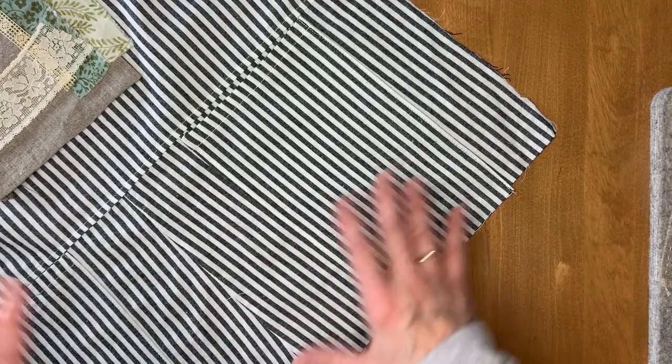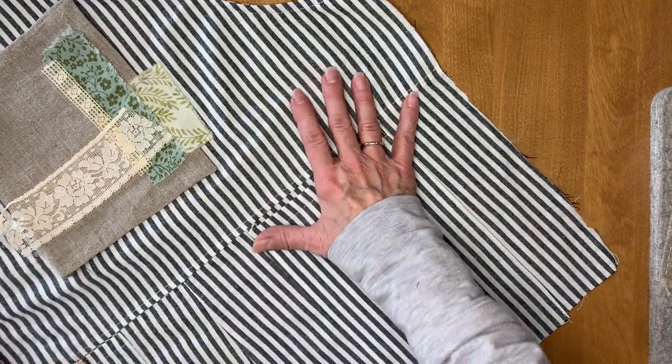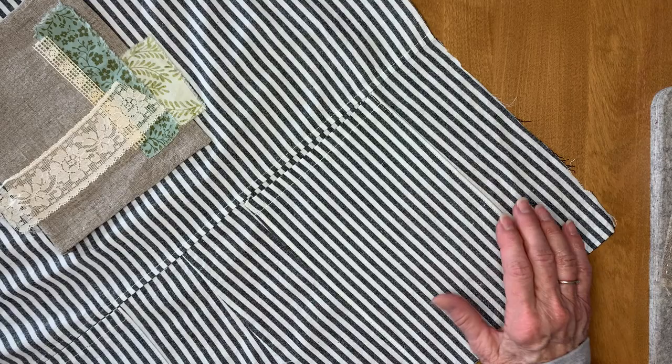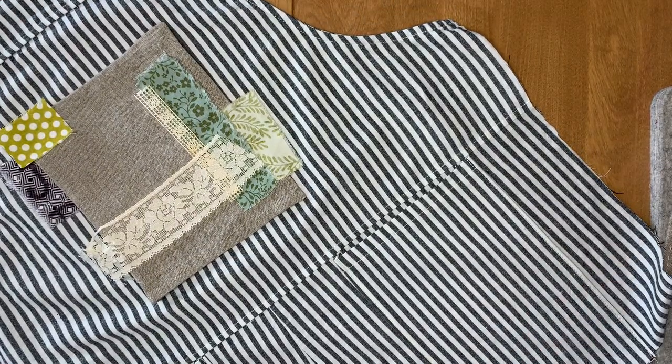So I'm reconfiguring a pair of overalls into two aprons, adding some slow stitch and some embroidery, and I will bring you back when I get to the next steps.